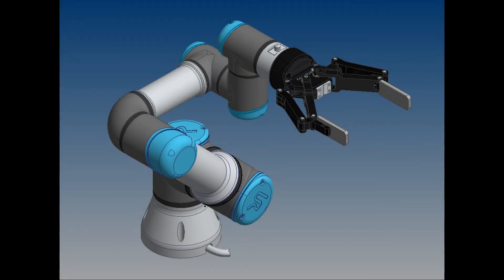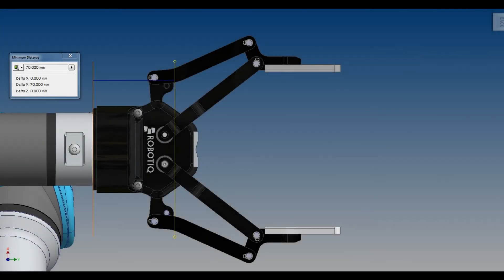For today's example, we're going to use a UR3 and a Roboteek two-finger 140mm gripper. The Roboteek gripper has a weight of one kilogram, and we're going to estimate that the center of gravity is about 70mm away from the tool flange.